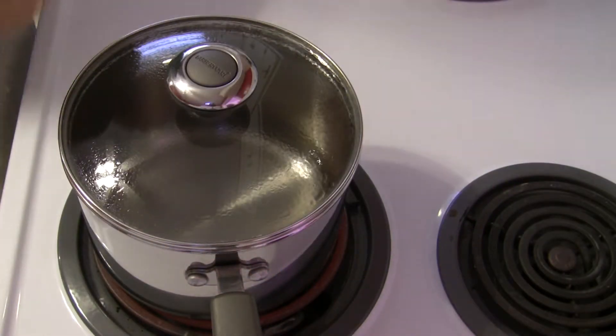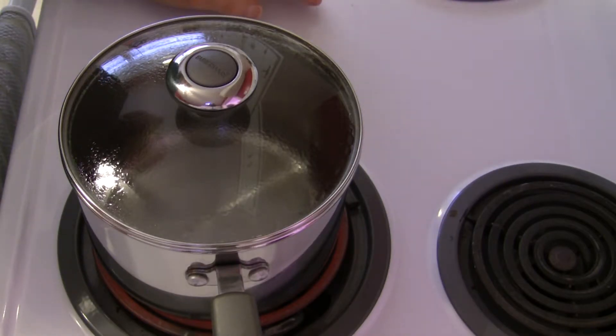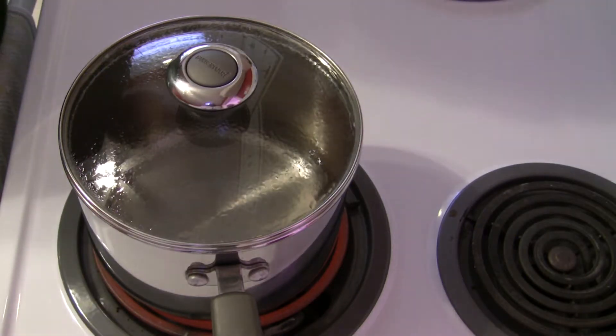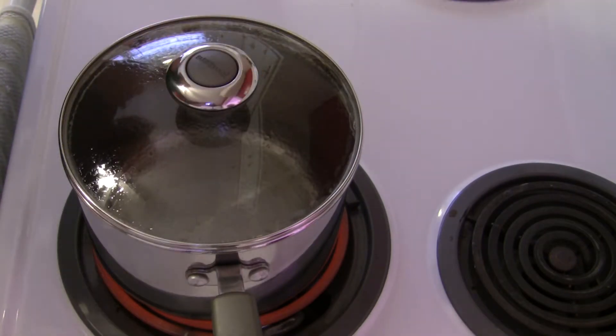Some people like to soak their millet for whatever amount of time. It is not mandatory that you soak millet — you can if you want to, but I opt not to bother with that. So anyway it's rinsed and draining, and when this water comes to a boil we'll go from there.